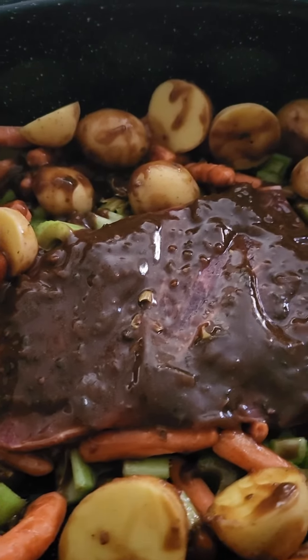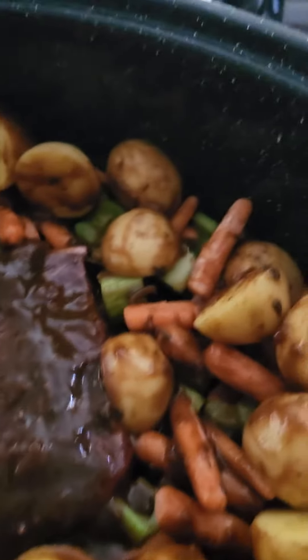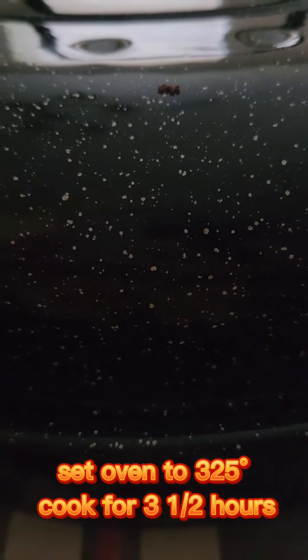I went ahead and poured the sauce on top of the chuck roast, and then drizzled the rest around on the vegetables. The next thing we do is cover it up and let it cook for three and a half hours with the oven at 325 Fahrenheit.